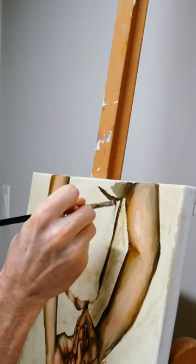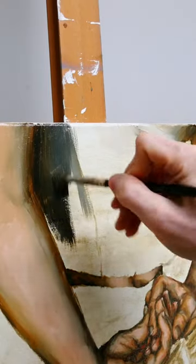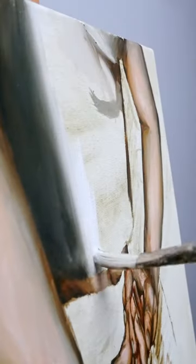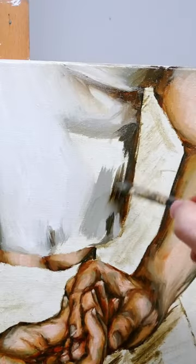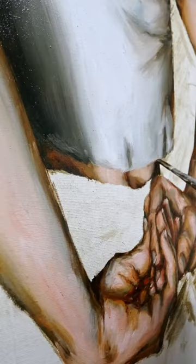When painting clothing you want to view it as a dance between light and shadow, and how harsh or soft those transitions are between the two will convey to your eye the different ways that fabric is moving or folding. You'll see in this shirt that I'm starting out with my shadows building out into the light areas and not forgetting to bring in those soft subtle wrinkles in the shirt.